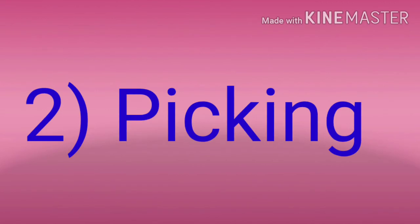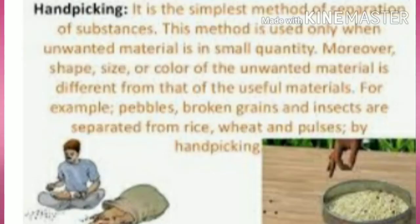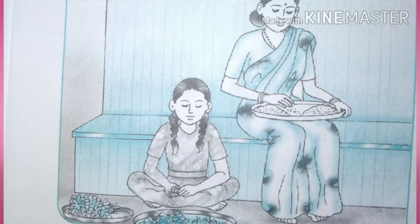2. Picking. Many times there are small stones and pebbles in the grain, so they must be picked properly and removed from the grain and discarded. Just as the grains are picked and cleaned, so should the vegetables be cleaned, specially the green vegetables. All the unnecessary parts should be removed and thrown out.